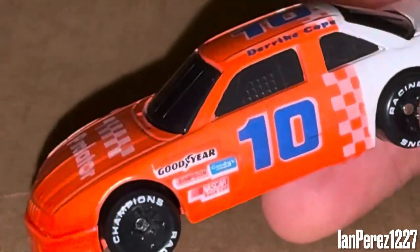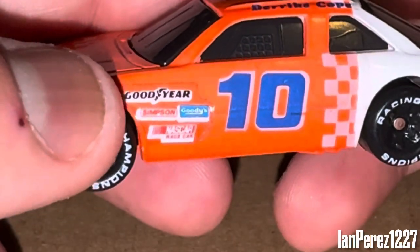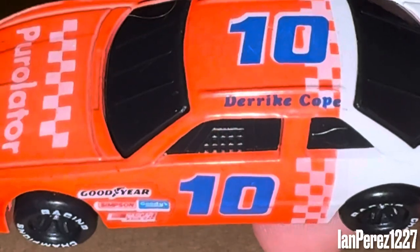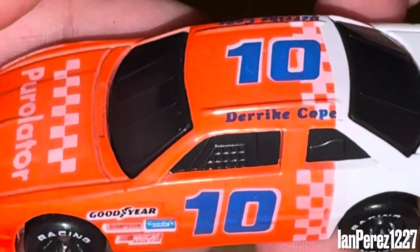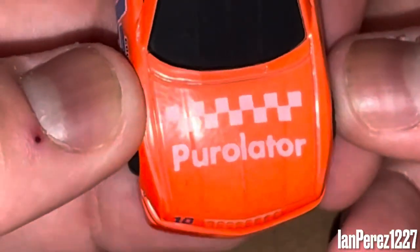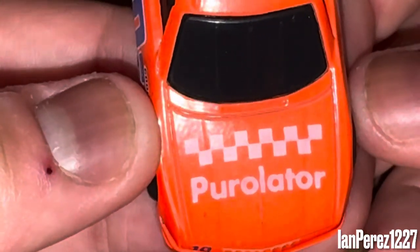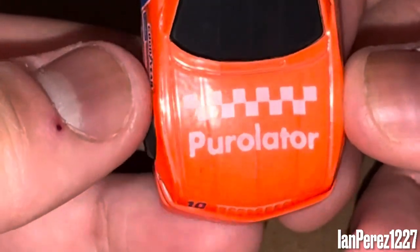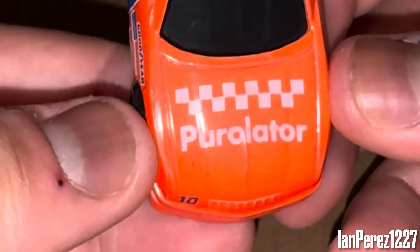We've got the sticker contingency sponsors — Goodyear, Simpson, Goodies, NASCAR Race Car — and you got Derek Cope's name on the name rail. Also, if I do sound different, I am sick, so that's why I sound different in case you're wondering. Been sick for like a couple of days.